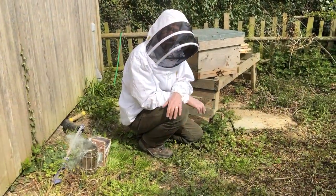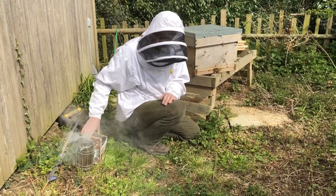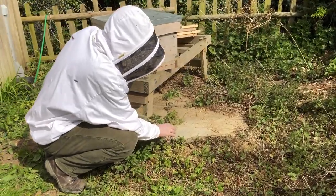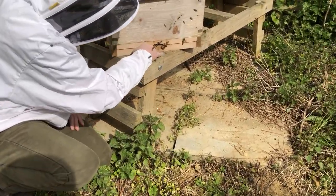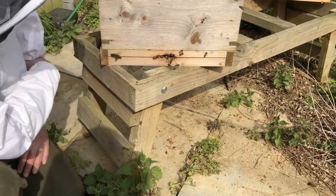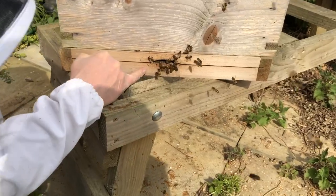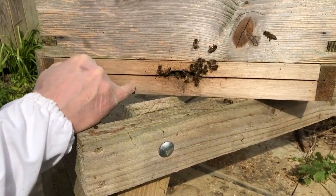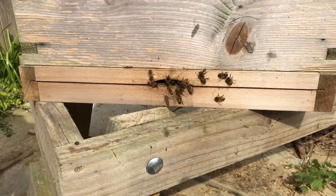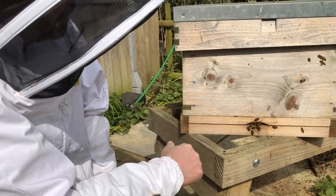Here we are outside the hive and we're going to do the usual thing, which is to look at what's going on outside the hive first before we go into it. We've got no dead bees on the floor, we've got bees going in and out, and in fact we've got bees here with pollen on their legs — we've had several bees going in with pollen. Bees going in with pollen is a sign that we've got a laying queen. Bees are moving around well and they look healthy, so that's a good start.